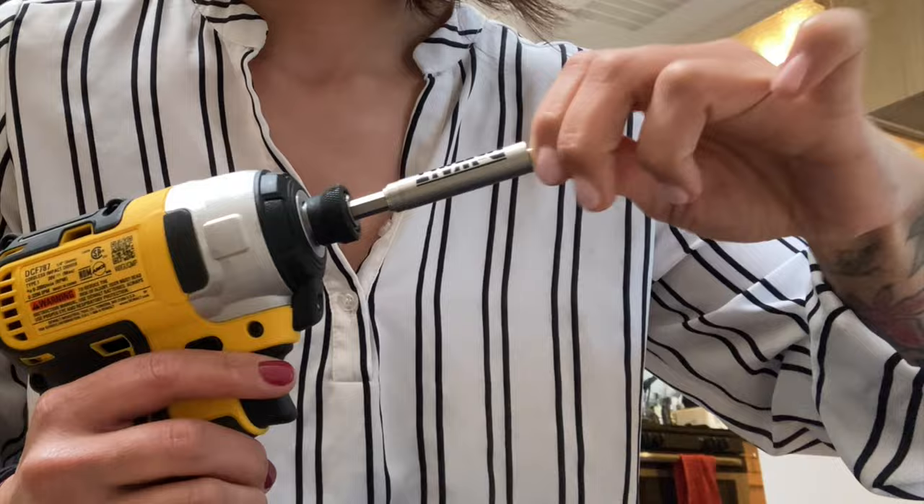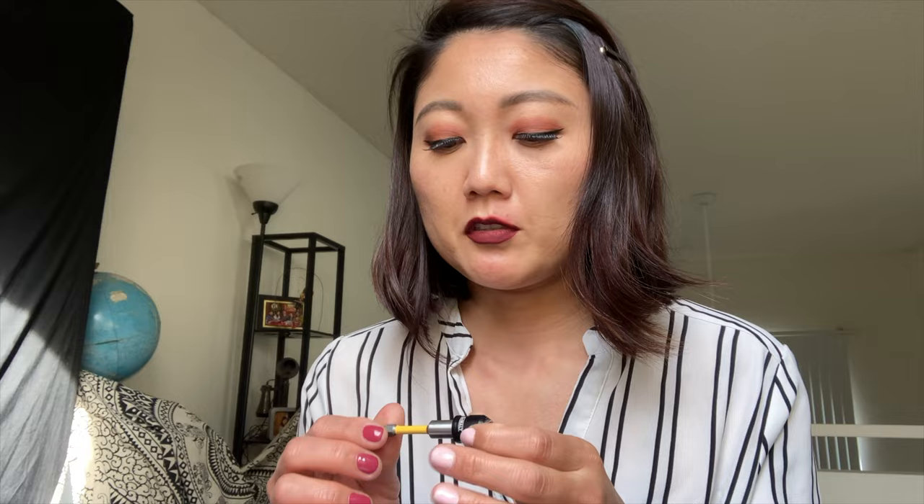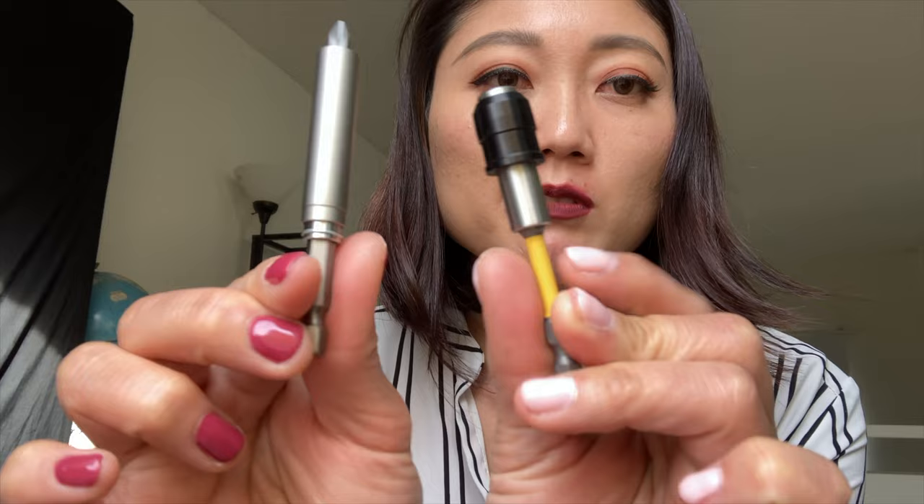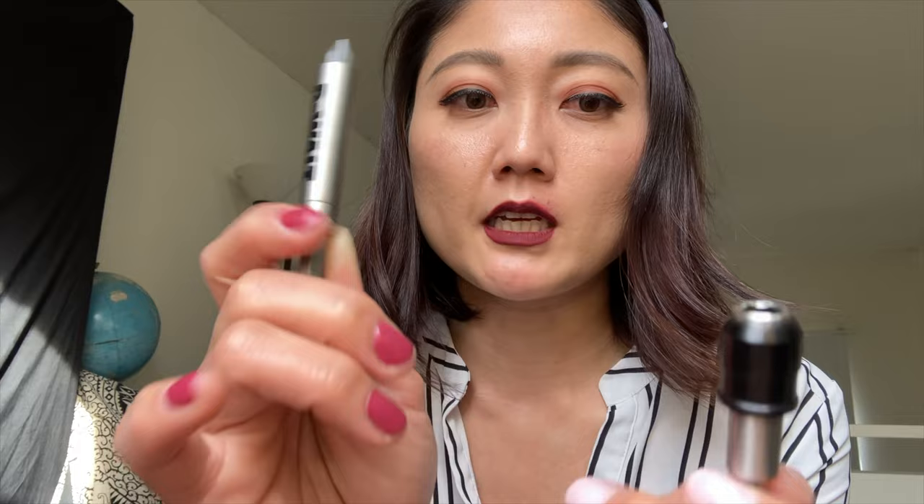You've seen the unboxing part and I tried out the bits a little bit. I was really keen on one because it said the sleeve extends, but I'm realizing the other one also extends, so I might just keep that one because it has more pieces. The noticeable difference between the two is that the magnet in one is way stronger than the other — that's more of a selling point. One piece alone is about $6.97 and all of the other set together is $10.